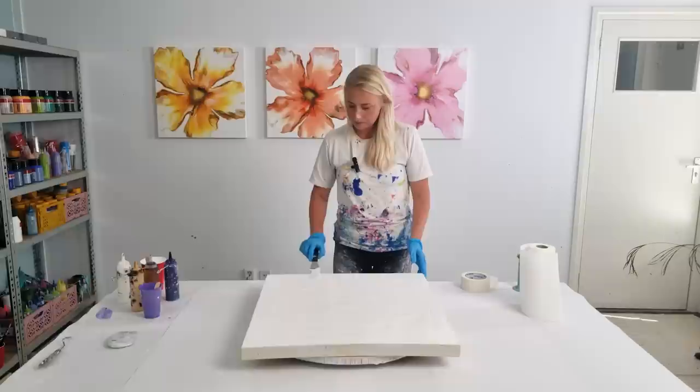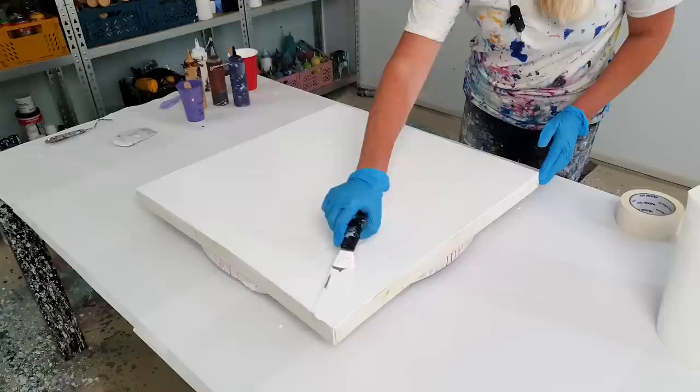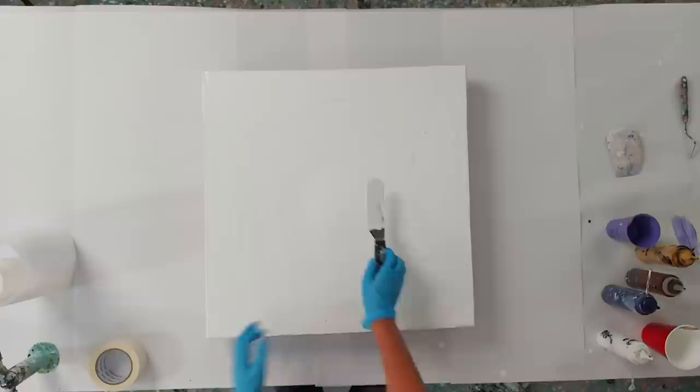I bought the spinning table from my fellow fluid artist Erica Hughes, so you can check it out. What I do is attach a panel to the spinning table and then attach the canvas to it, so it's perfectly steady. I do tape it on, but I know she now has attachments for the spinning table, so maybe that's not even necessary. Let's add more white to the center.